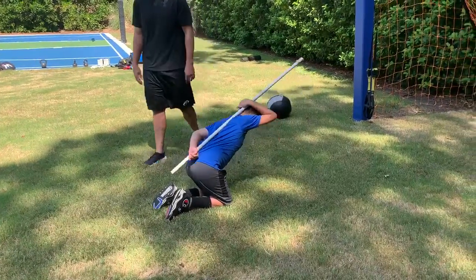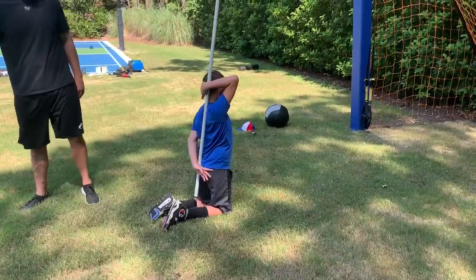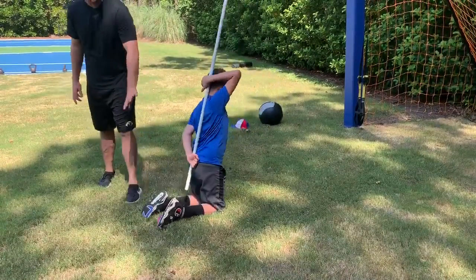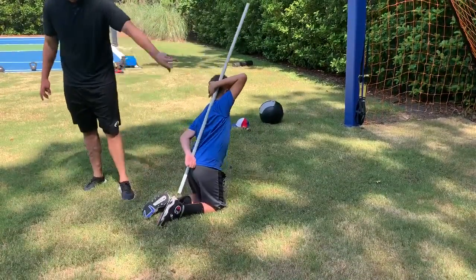Good. After that one, two more. Maintain those three points. So that's giving him some feedback.